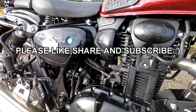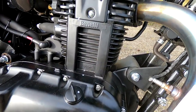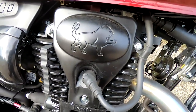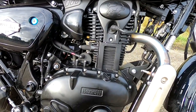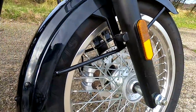These are A2 licence compatible, and this is the Euro 5 model. The engine on this is a 380cc, single-cylinder, four-stroke, single-overhead camshaft, producing a very modest 20.4 horsepower at 5,500 rpm, and lots of good low strong torque — 28 newton metres at a very low 3,500 rpm.